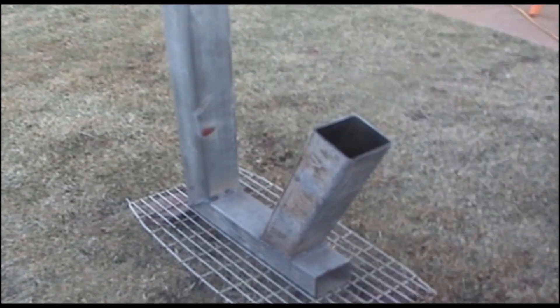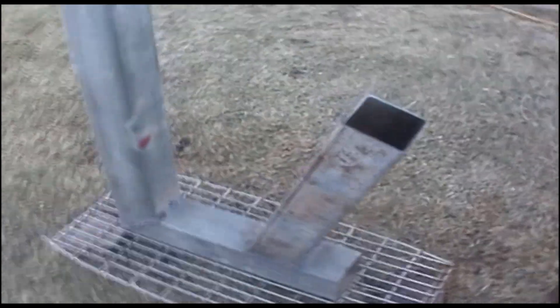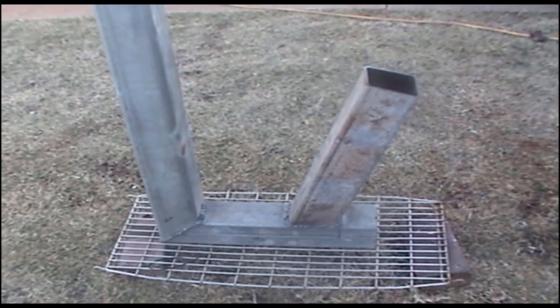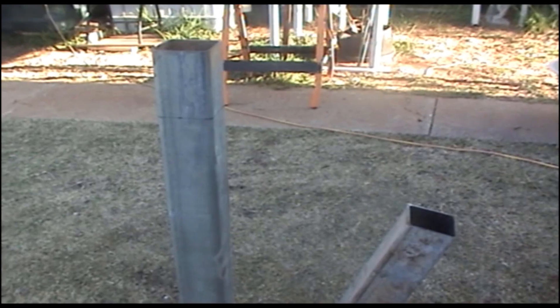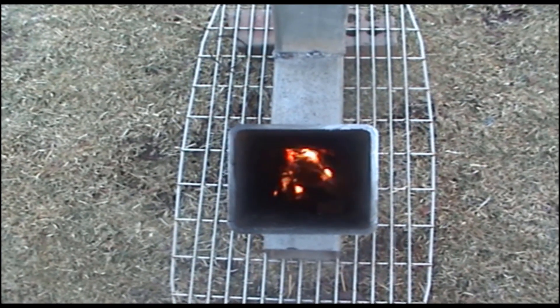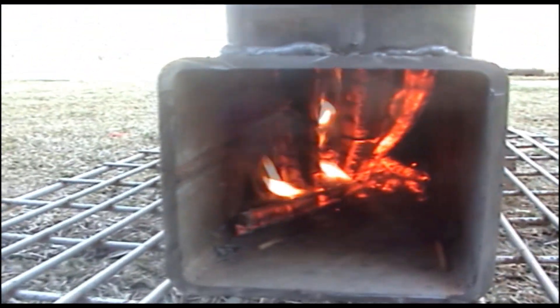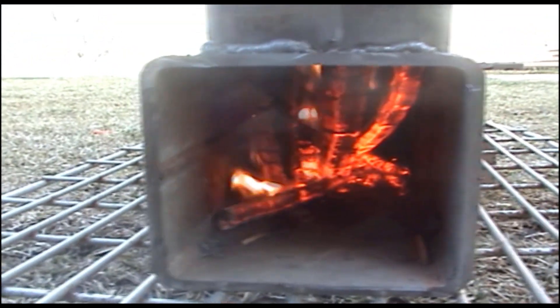My rocket heater - it'll be a water heater by the time I finish. I put two little twigs in the bottom and they're burning quite well. The firebox seems to be working well. Let's check the temperature.